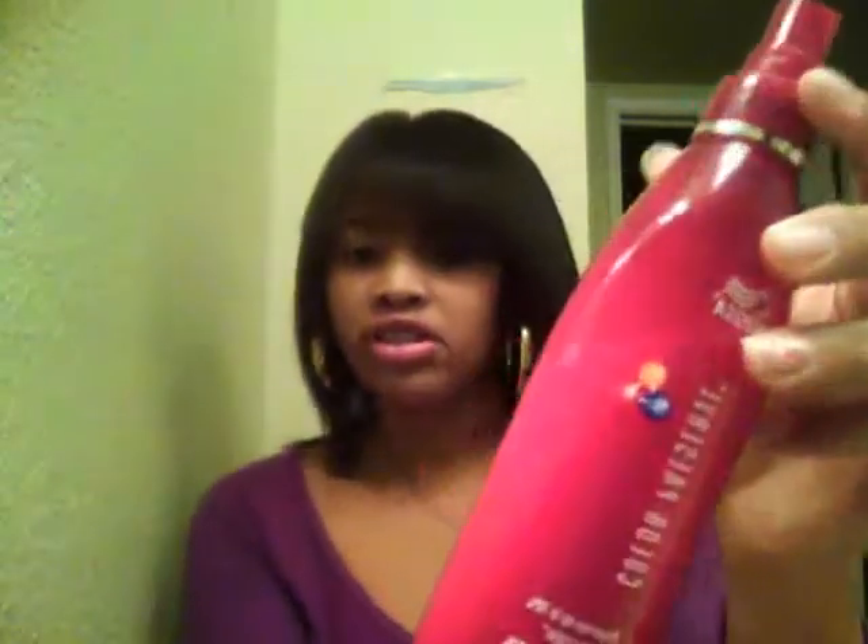Then you put some leave-in conditioner in it — I put cream in it. And after you do that, I would recommend to spray some heat protectant in your hair for the blow drying part, because you don't want to burn your hair out. So I put this in it.